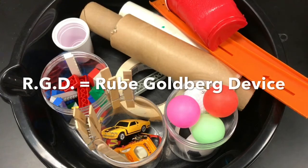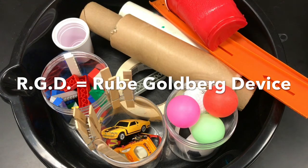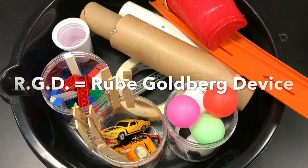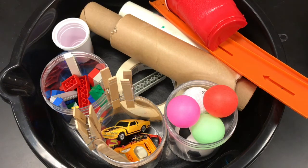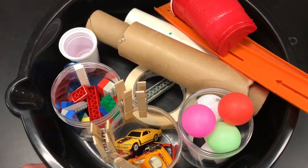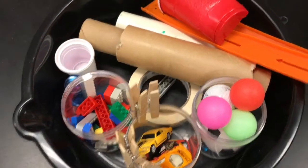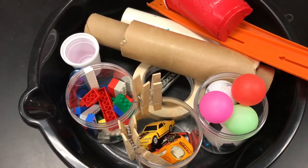Hello ladies and gentlemen, and welcome to my favorite part of the year where we get to use the RGD — Rube Goldberg device. Each team is going to get a bucket full of goodies here, and we'll talk a little bit about what you can do with those. Each team gets a bucket like this, and I'll have a list on the board of all the materials that are in it.